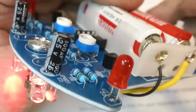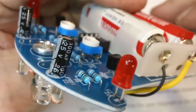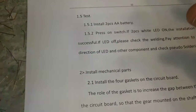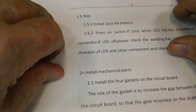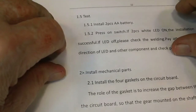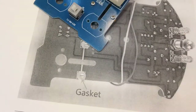I don't know which is which on this switch — that looks to me like it should be off and that should be on, but again I don't know how it's really supposed to be. So that's what I'm going with. It says next to install the four gaskets on the circuit board — the role of the gasket is to increase the gap between the axle and the circuit board so the gear mounted on the shaft has enough rotational space.